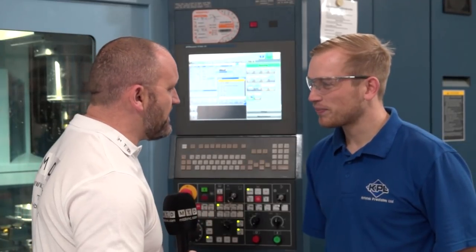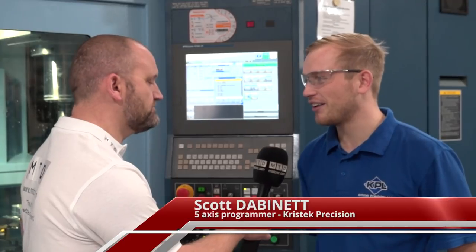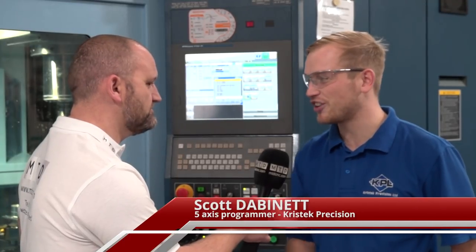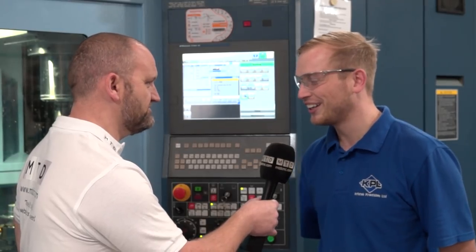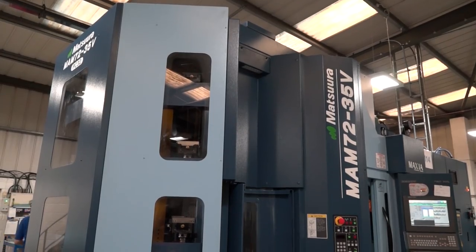So Scott, what do you do here at ChrisTech? ChrisTech, we're a subcontractor for various different engineering industries. We're in our 30th year and we've just purchased this new 5-axis Matsura to expand our capabilities.